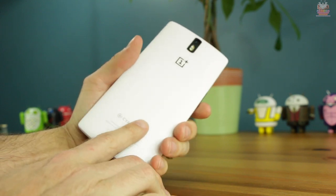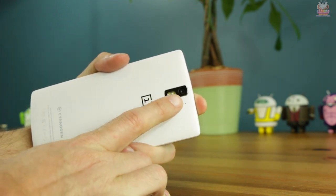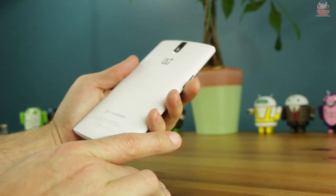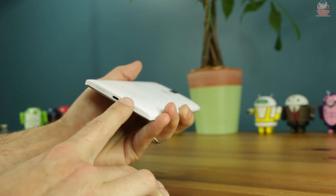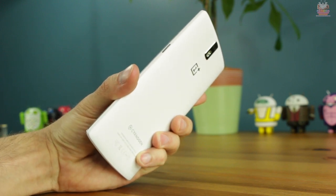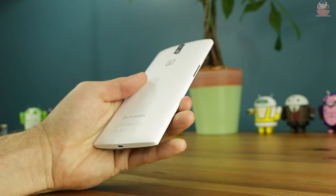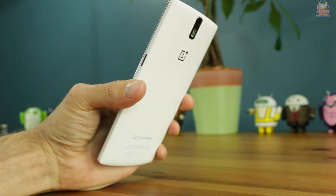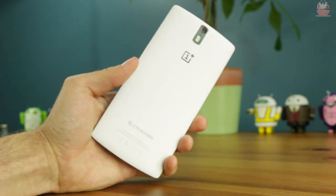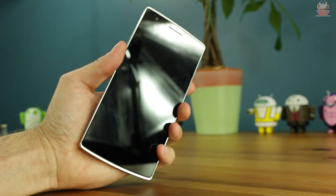Flipping the phone over, you have the polycarbonate white finish, the CyanogenMod logo on the bottom, the OnePlus logo towards the middle, dual LED flash, a 13 megapixel six-lens camera with a Sony sensor, and another microphone. The 16GB white model retails for $299 and the black 64GB model for $349.99. The finish is similar to the matte Moto X — it's a fingerprint magnet. With the white version you won't see them as much, but the black version will show fingerprints a lot. It's very smooth and slick, so it can be slippery.